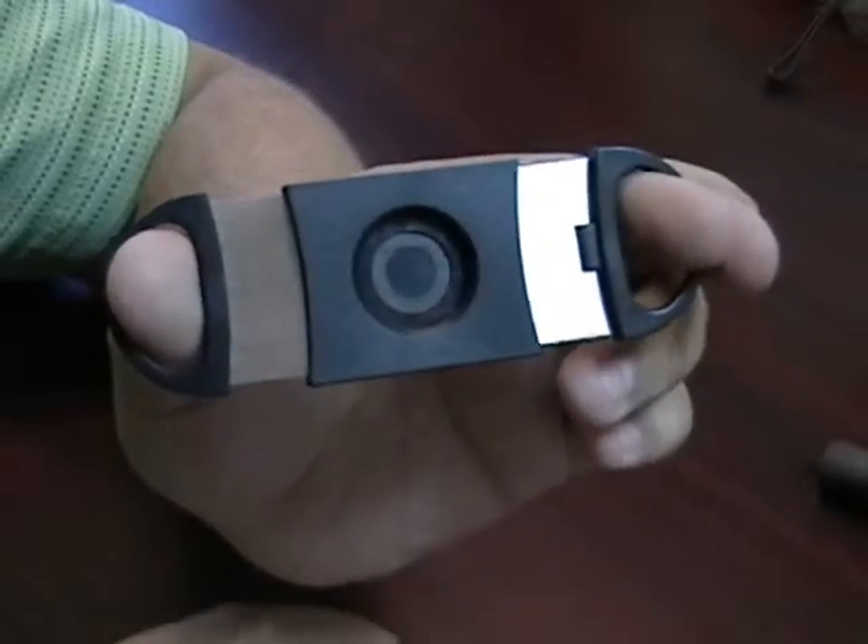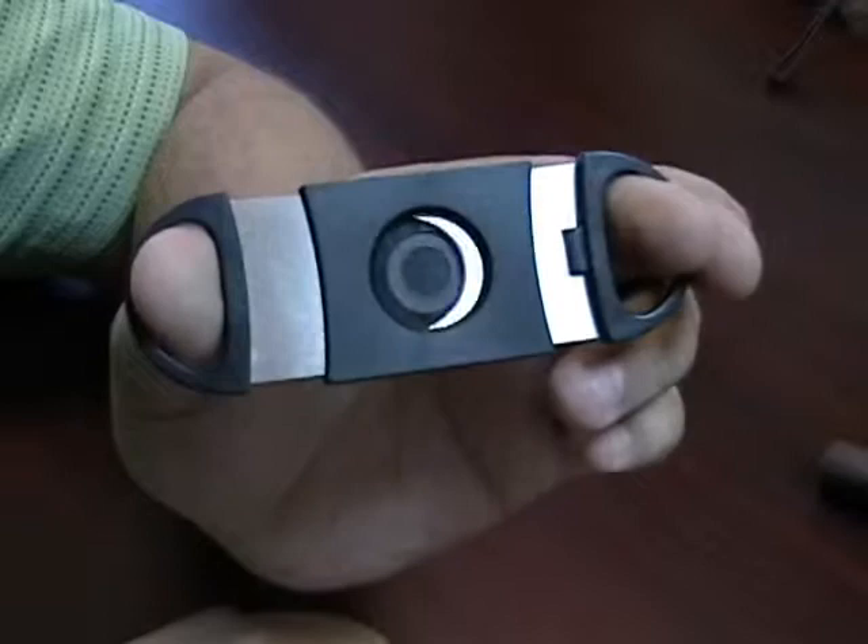When you open up the cutter you'll notice the hole does not go through and through like a traditional guillotine cutter. This is to allow just a very specific amount of cigar to get cut off, which is why it's called a Precise Cut.